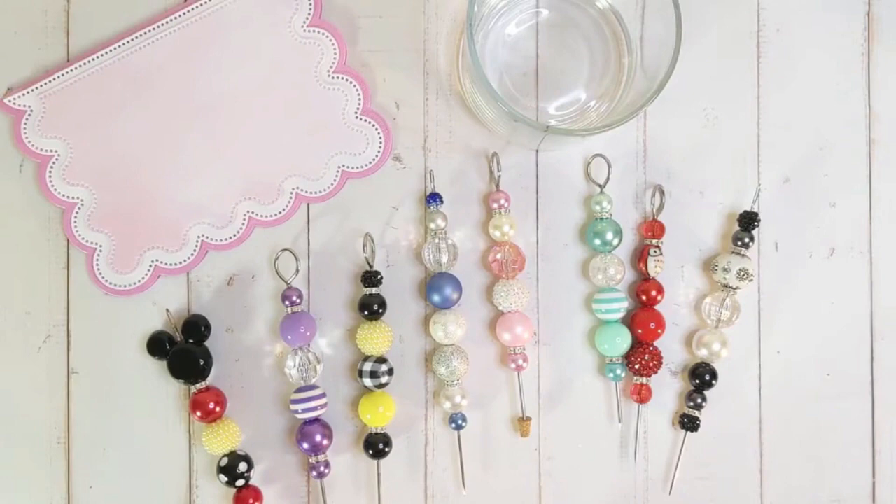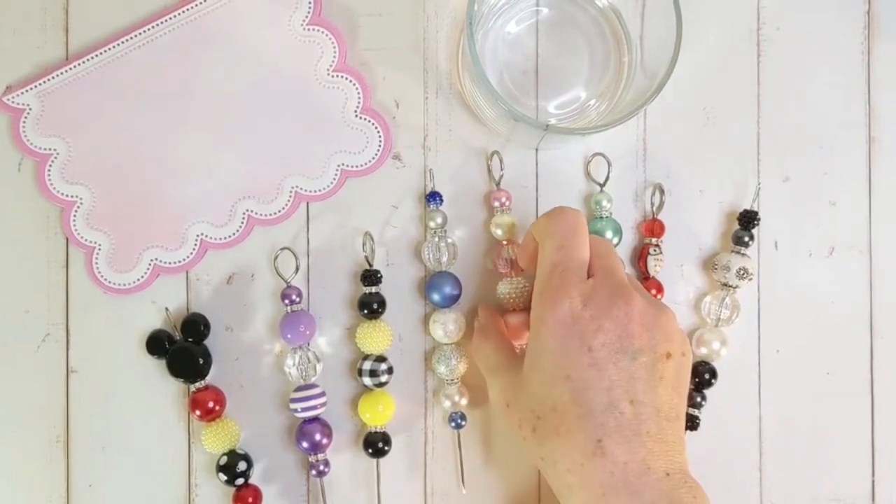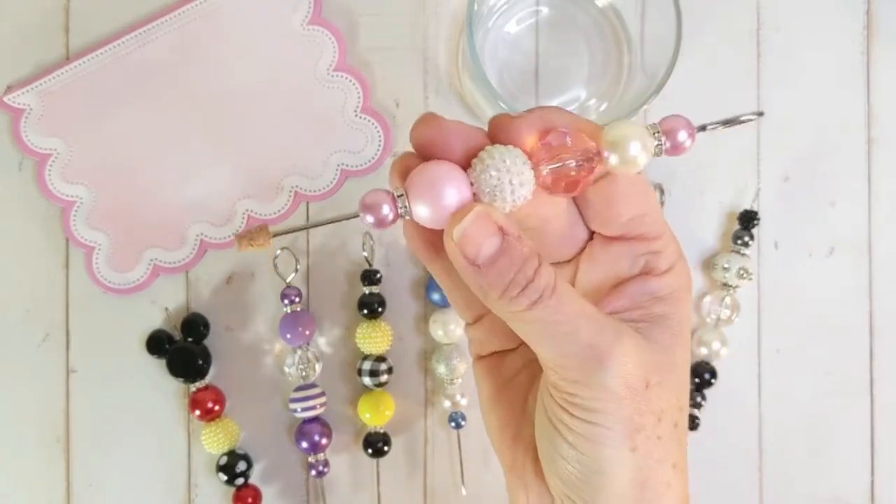Hello everybody, I'm Kim and today we are going to take a closer look at decorative pokey tools. So let's zoom in and take a look at these fun little guys.